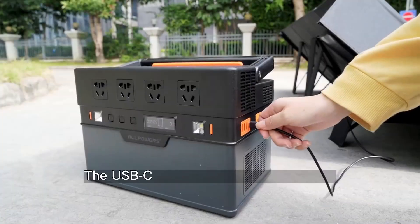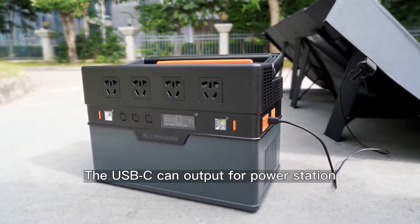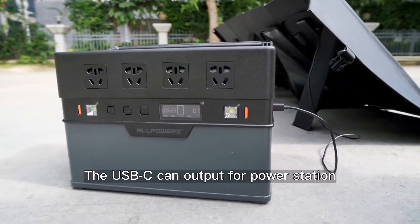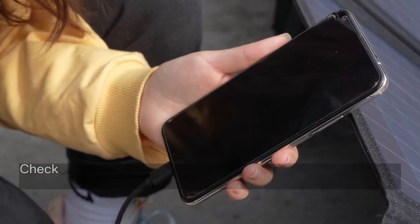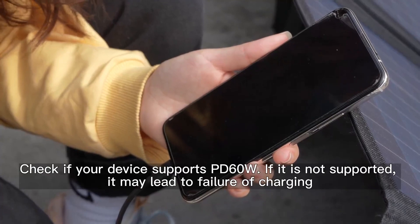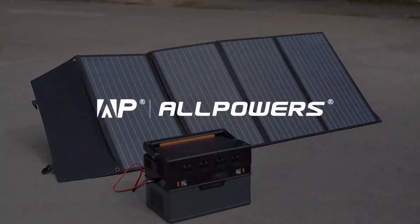One-third lighter than the same power solar panel, and total power increased by one-third compared with the same solar panel size. Folded size is only 22 by 14.2 by 0.2 inches, weighing 9.9 pounds — great for traveling off the beaten path without access to electricity, and won't take up much room.